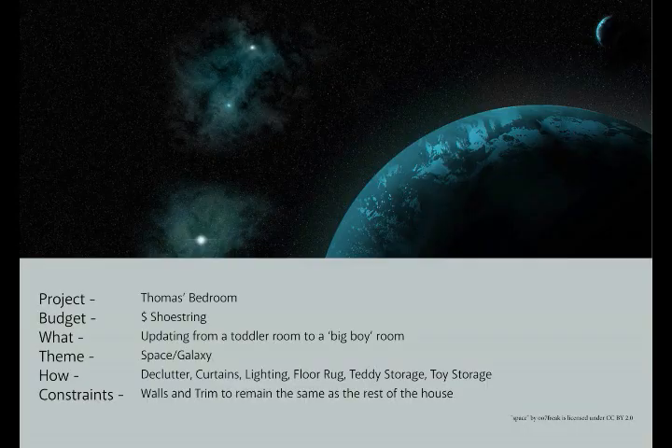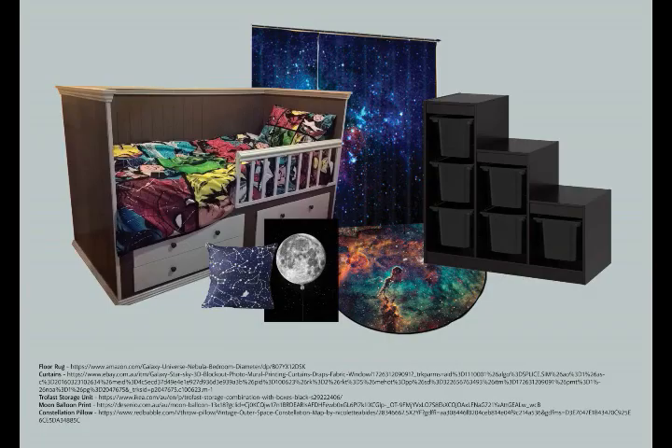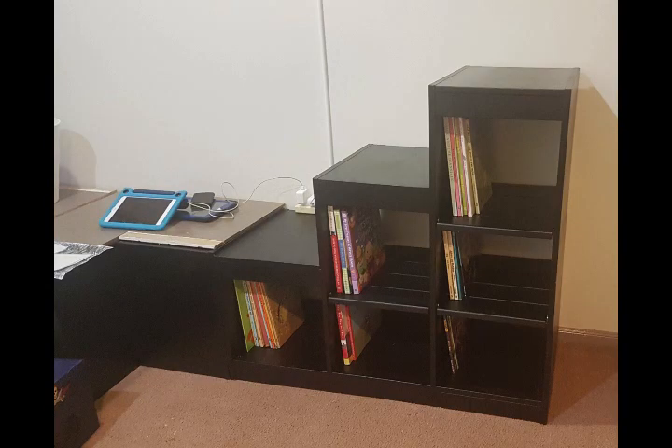We've decided on a space theme. In the last video I repurposed some old IKEA Trofast units into a bookshelf. This week I'm going to repurpose another old unit into a seat with storage to complete his reading corner.